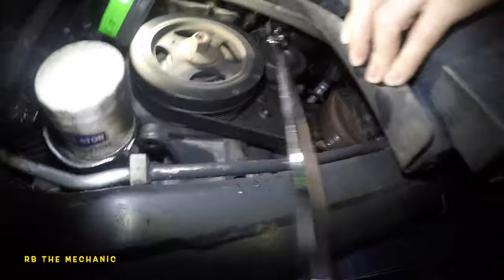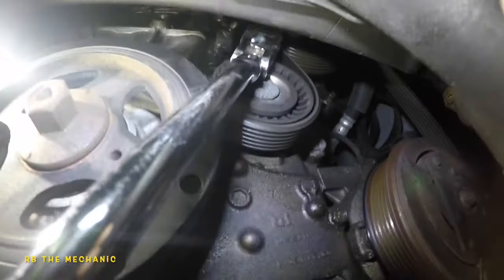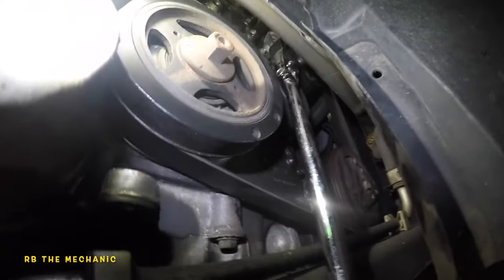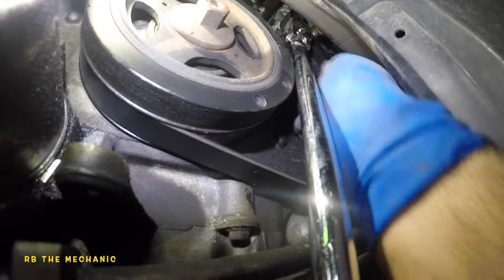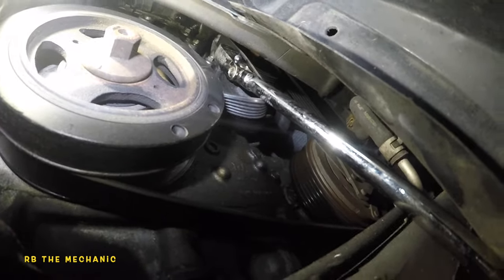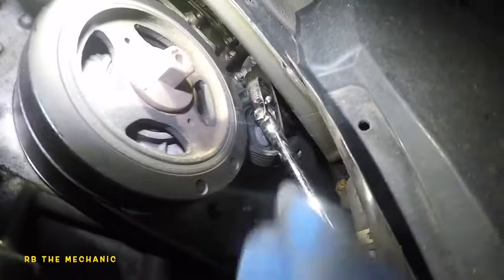If I yank this, you see that? My friend is here helping me. I'm going to yank this and slip the belt off — and that's it. Belt is off, though I'm not sure if I got it in the correct spot.